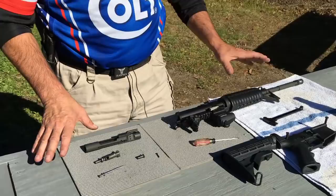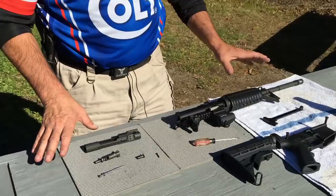That's it. It's a real basic firearm, easy to maintain, easy to keep running. See you at the range.